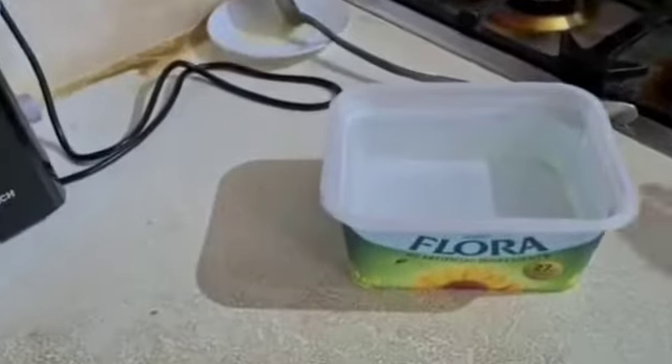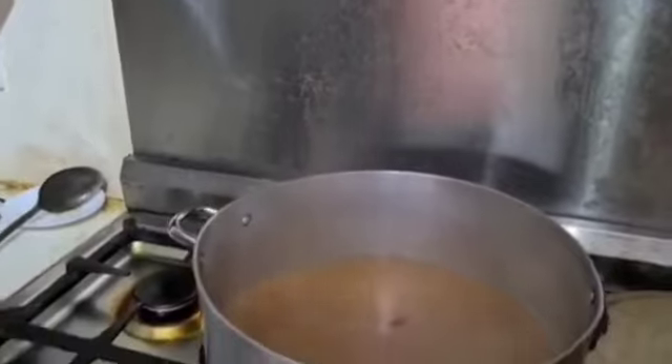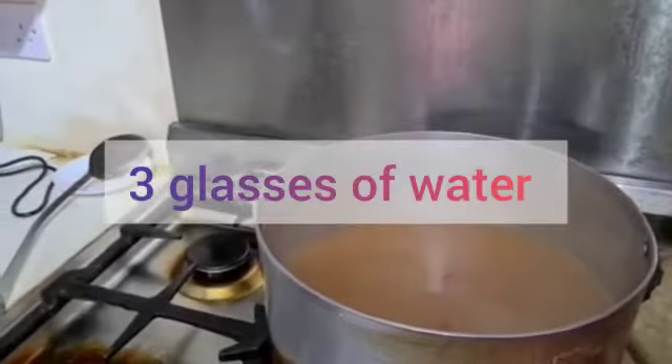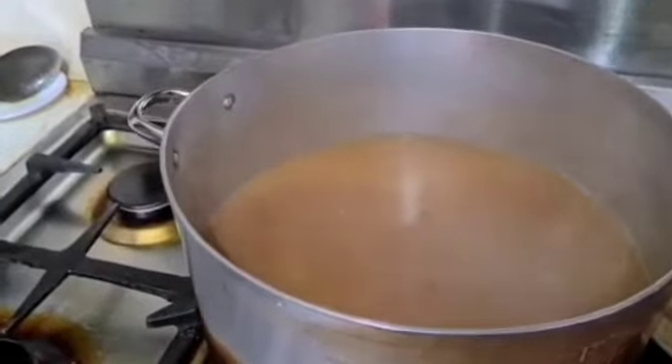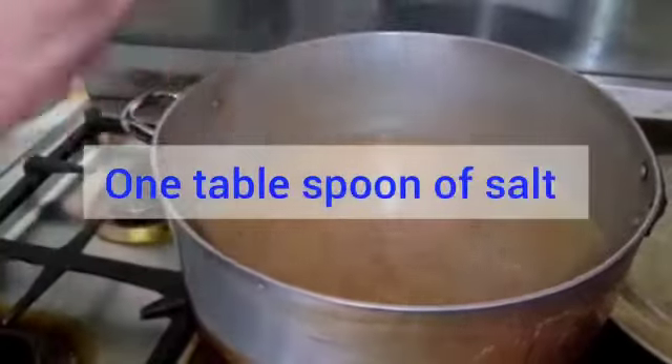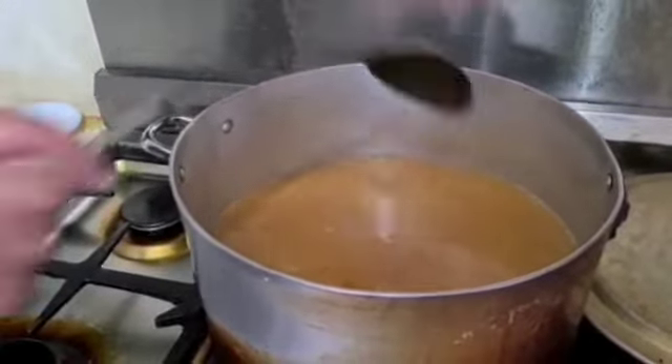We need to pour three glasses of water into the chicken. As you can see, the chicken is being cooked now. Three glasses of water have been put in the chicken, and there will also be one tablespoon of salt added into the pan. Once the water starts boiling, the rice will be added.